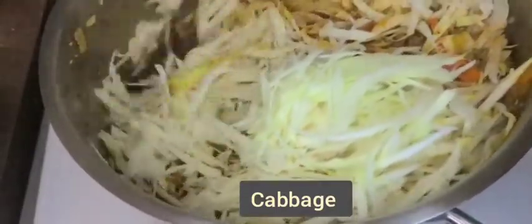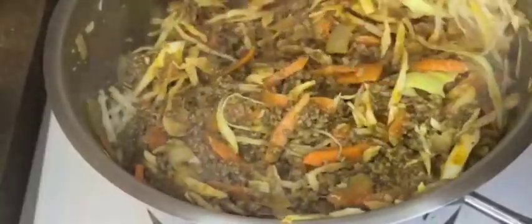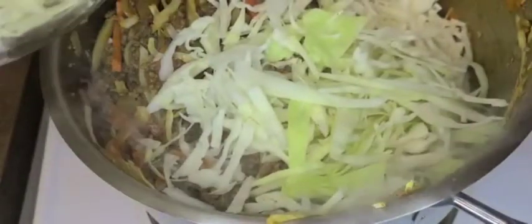Next, add the garlic paste followed by the cabbage. Remember to turn the mixture so that you have the raw cabbage at the base of the cooking pot. Add the cabbage at intervals and cover the cooking pot after every round so as to ensure that the cabbage is steamed.